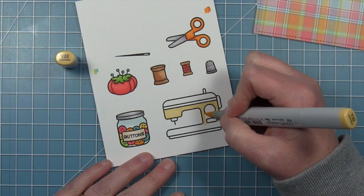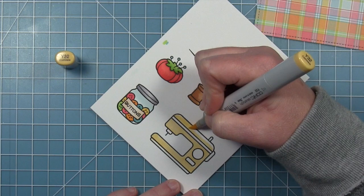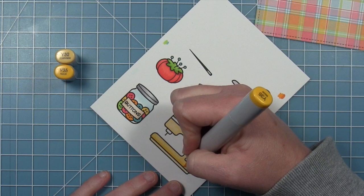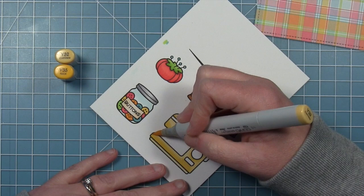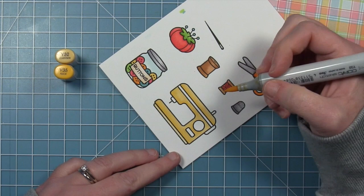I do have the buttons colored but I did not end up using them in my card, so I did not show the coloring for those buttons. For my sewing machine I'm going with some yellows — a bright yellow sewing machine. I'm starting out with a really light yellow, putting that everywhere, then going in with a darker one to add shading detail. I'm adding that at the bottom underneath the knobs and blending it back out with Y-32, which is the lighter of the two colors.